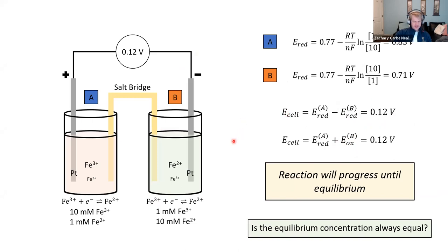So when will this reaction stop? If we short-circuit this with a wire, electrons will flow from solution B — the Fe²⁺ will oxidize, give electrons, and flow into solution A, reducing the Fe³⁺. That will continue until equilibrium of the entire system. At equilibrium, there's no net production of product, no net forward or reverse reaction. That means the potential between the two cells at equilibrium would be zero — Gibbs free energy would be zero, no thermodynamic driving force either way. The question is: at what concentration of these two cells will that occur? When will the reaction stop?